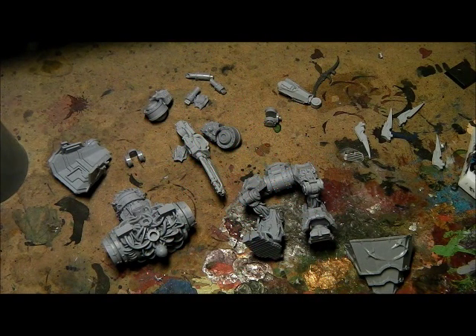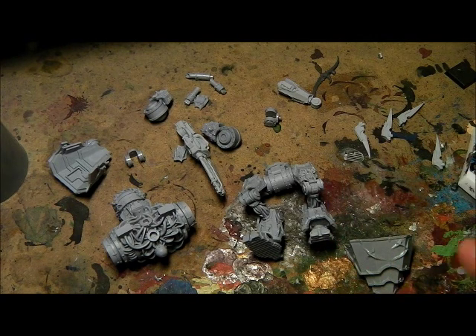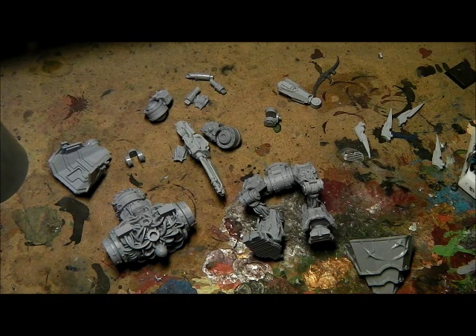Hi guys, Black Legion Brascar with another video. So we've come in from the cleaning of the model, like I've shown you in the previous videos. We've got the four drill decimator here — it's had the mould lines cleaned off, it's had all the flash cleaned off, it's been washed, and now we come to the building stage.